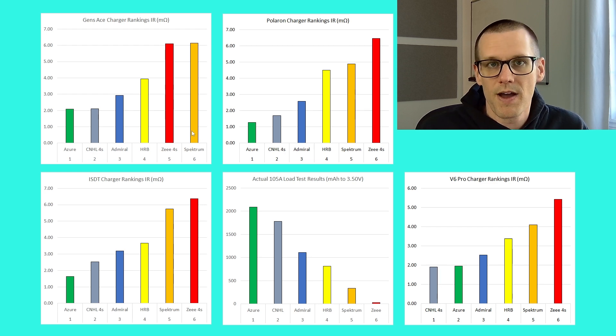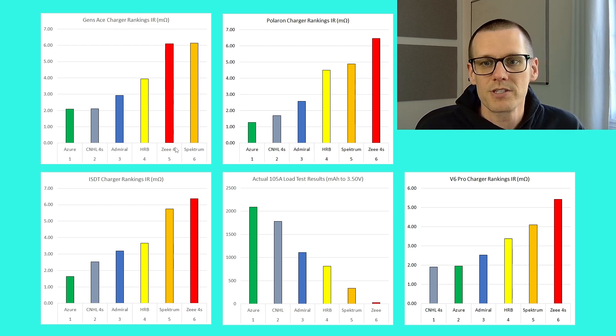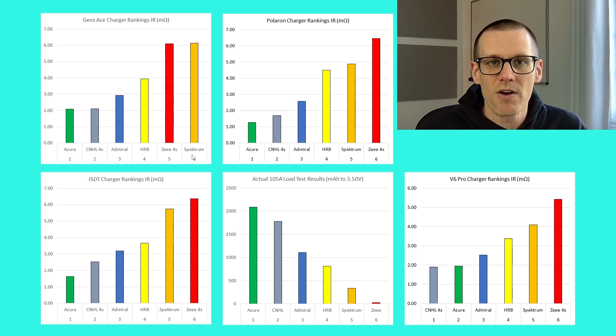When we go to the very last values for the Spectrum and Z on the Gens Ace, the Z actually comes in fifth place versus the Spectrum in sixth. However, compared to all other chargers, this is not the same conclusion the other chargers draw. I remember this test very vividly — the Z actually performs significantly worse than any battery pack we've ever tested on the channel, and you can see that on the actual load test, where it barely registers a value on the graph while all others have visible values.